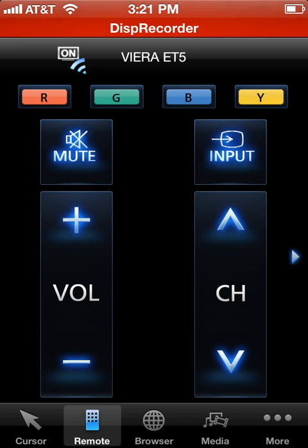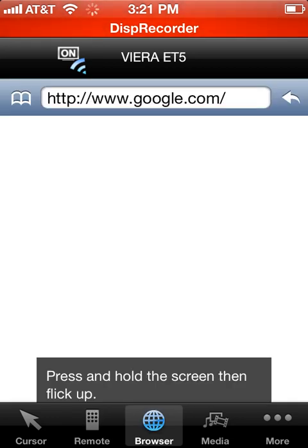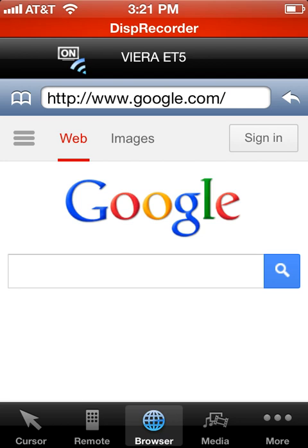Let's go back down to the bottom menu. In the center is the browser — I'm going to go ahead and click on that. What this menu does is it brings up a mobile browser, it's default to google.com. This is handy if maybe you have people over and you want to share a webpage on your television — like you have your buddies over and you want to show a fantasy football stat or something like that.